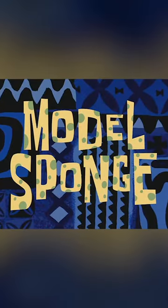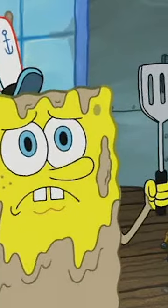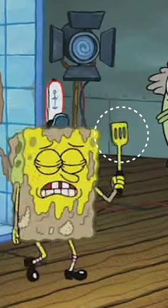In today's video, we're talking about Spongebob mistakes. Model Sponge is a very good episode. Throughout this episode, we see Spongebob use his signature gray spatula. But when Spongebob says 'I'm sorry to waste your time, mister,' the gray spatula he's holding turns yellow for a split second.